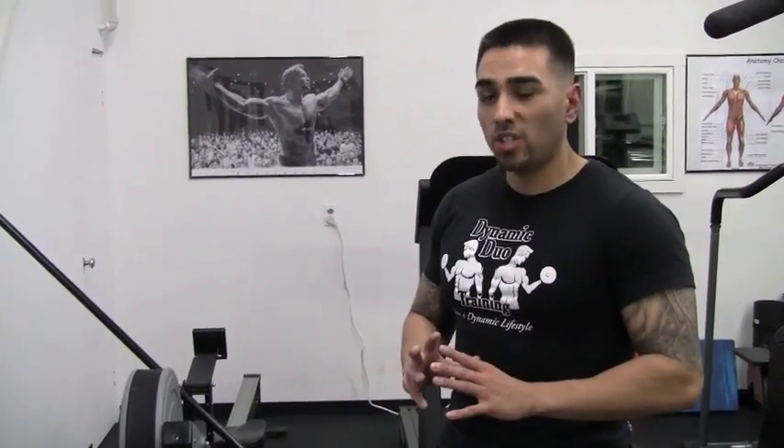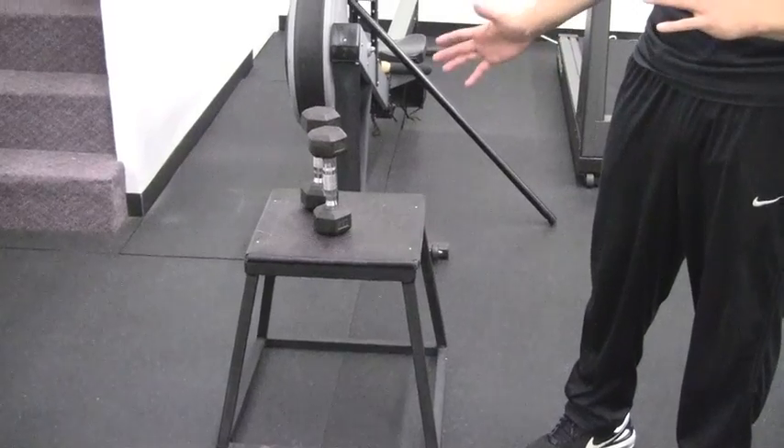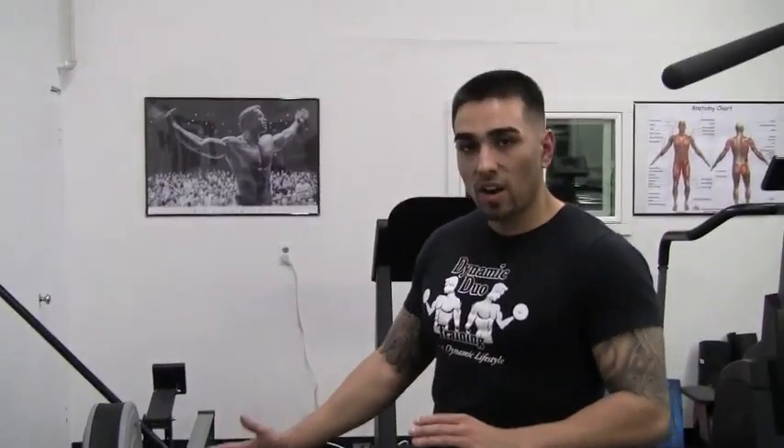First and foremost, you guys can do this on a flat bench or you guys can do it on a plyo box. Preferably I would say do it on a plyo box — it's taller, you'll get that better range of motion.